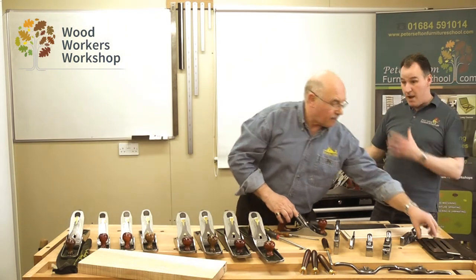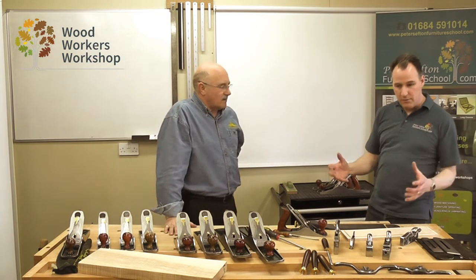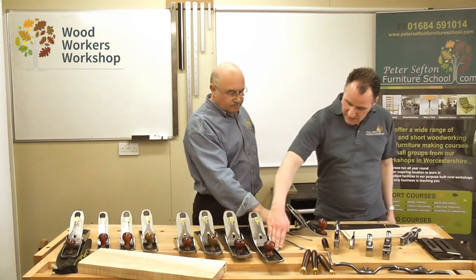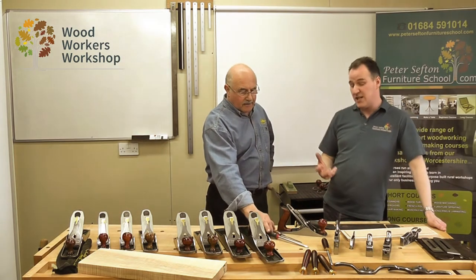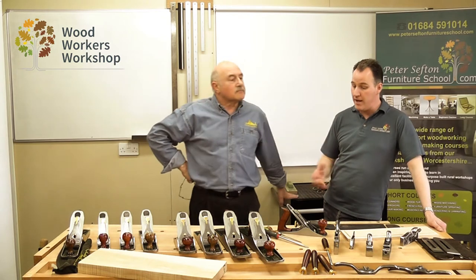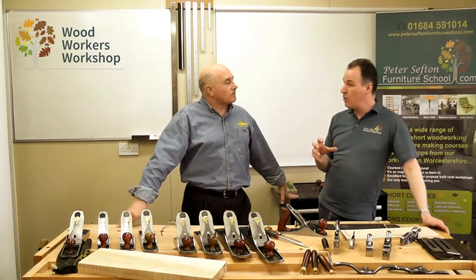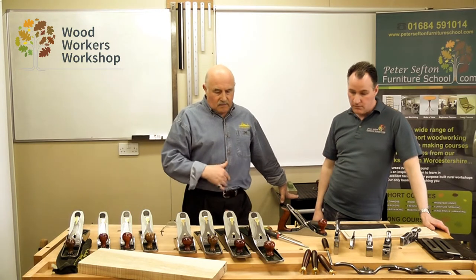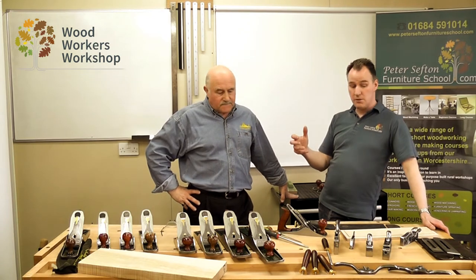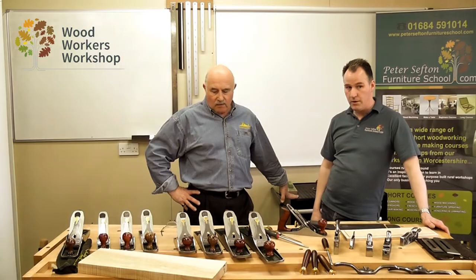For that you'd want a spare blade or spare plane. The 45 degree standard has been assessed over the years by woodworkers as the standard and most productive blade angle to be using. We can then specialise from that depending on what we're looking to actually do. We'll come back and talk about the different sizes of planes and the other ones within the range, which are useful for other operations.